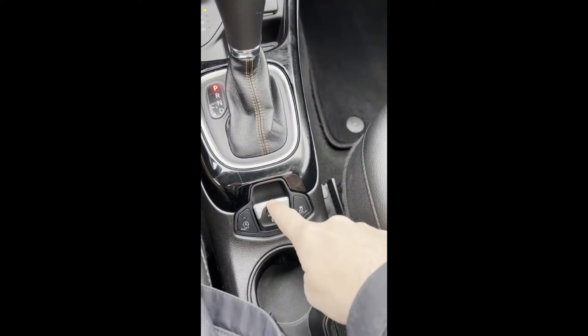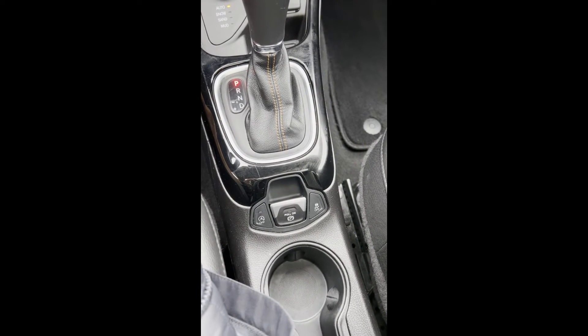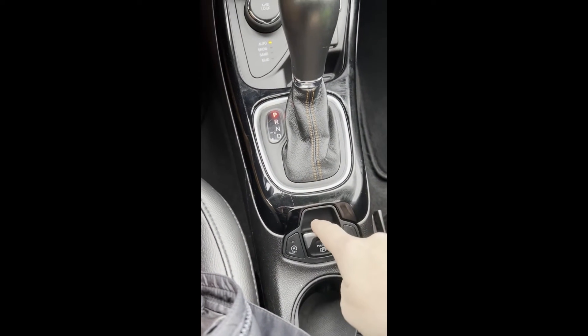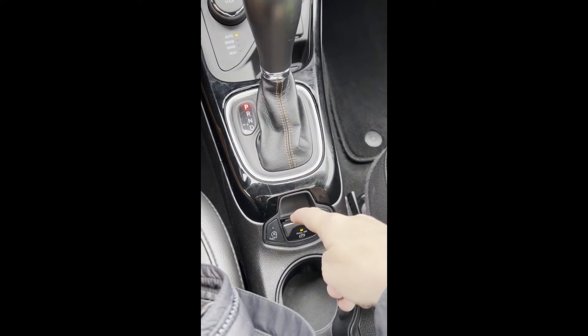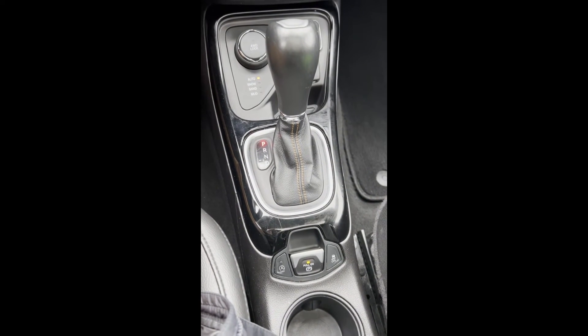In order to turn it off, just press your brake down and push down — and it's off. Then in order to turn it on, make sure your brake is pressed down, pull up — and it's on. Thank you, have a good day.